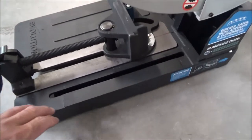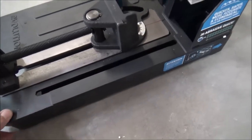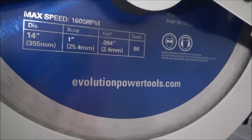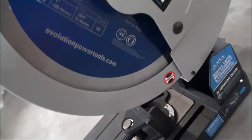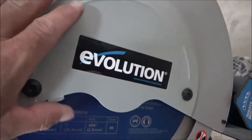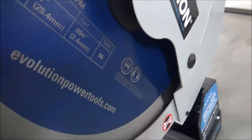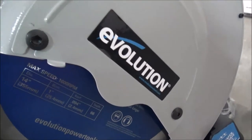The instructions said this was a cast aluminum base — it feels like it. Here's the info on the blade it came with. Here's the cover — you take this off to get to your bolt here to swap your blade out. It is an Allen bolt, kind of hard to see.